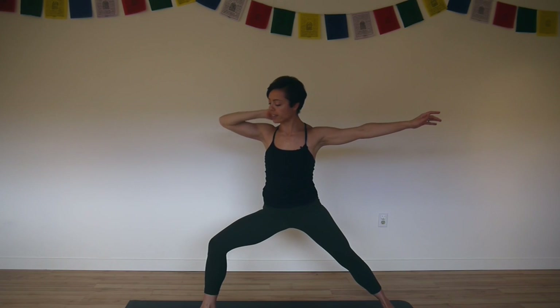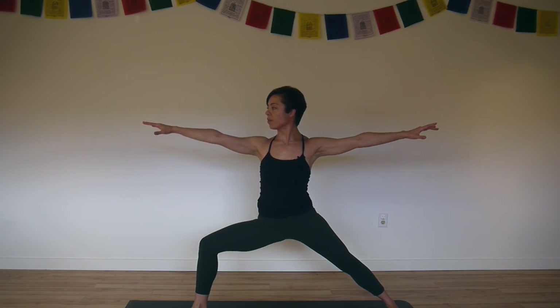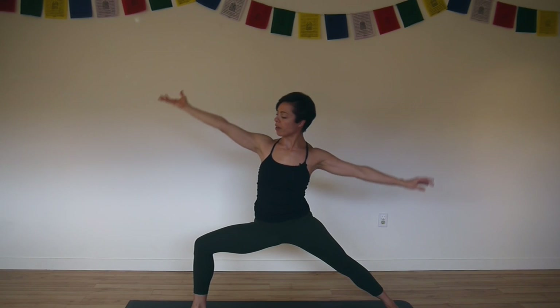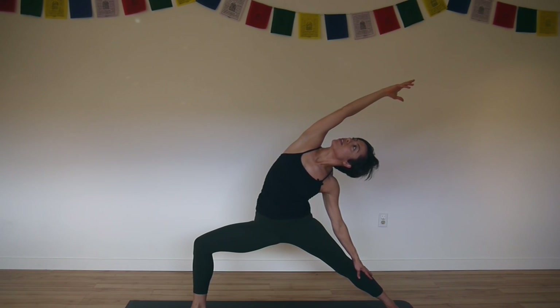Widen your stance so that your knee is over your ankle and your right leg is 90 degrees. Look over your right middle finger. Inhale, right palm up. Exhale, reverse warrior. Reach back, stretch the right side body long as you lunge deeply into your front leg.